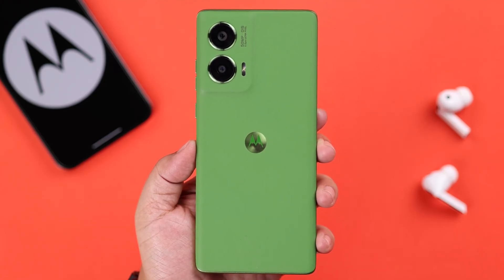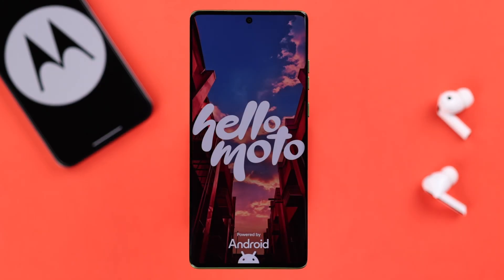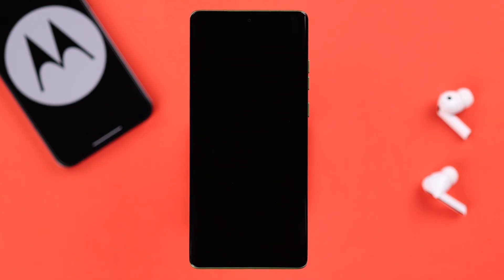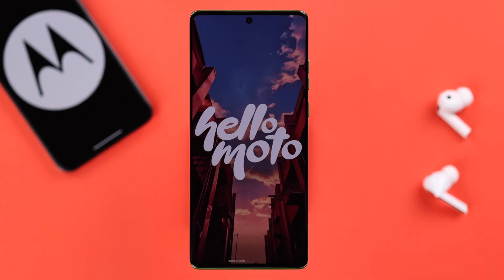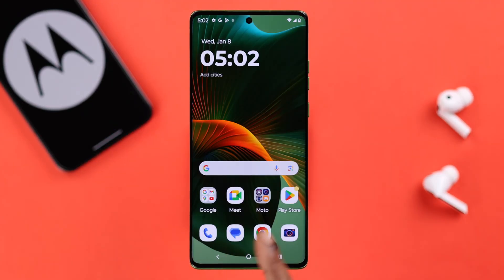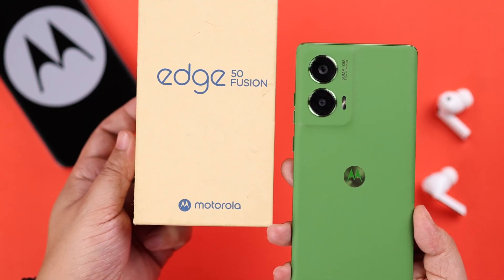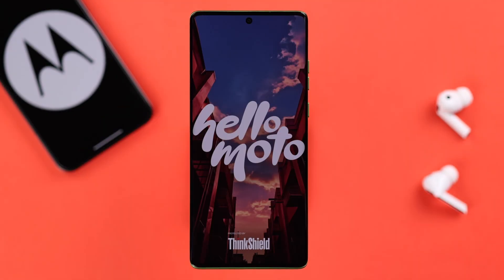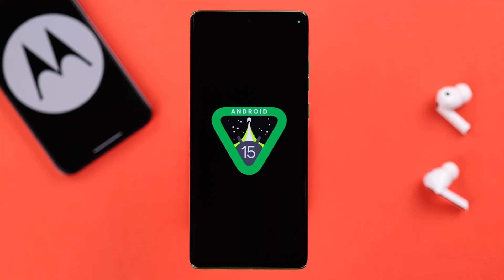If your Motorola phone is stuck in an endless boot loop while charging or randomly, and it just keeps showing the Motorola logo then shuts off only to restart itself over and over again, don't worry. In this video we will walk you through exactly what to do to fix this issue. We are using the Motorola Edge 50 Fusion for this video, but this process will work on any Motorola series phone like the Razr or Stylus running on Android 15.